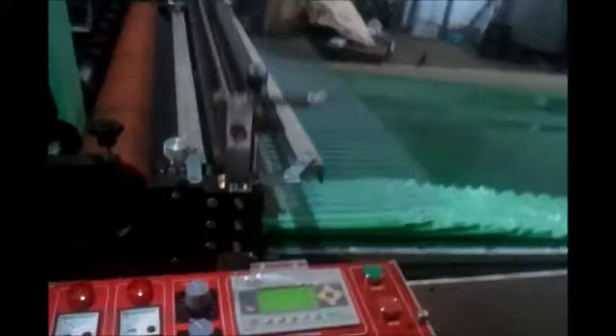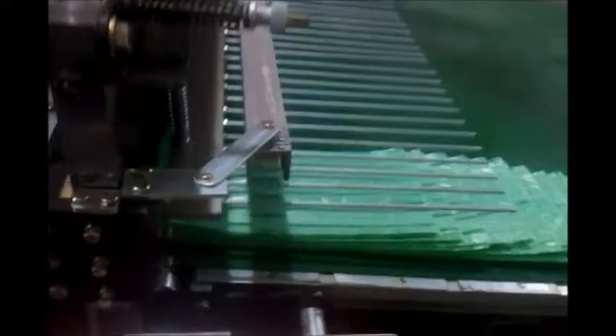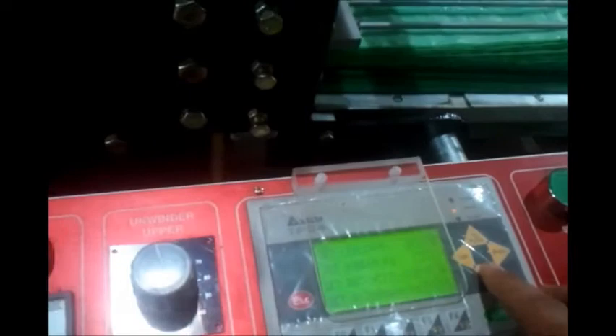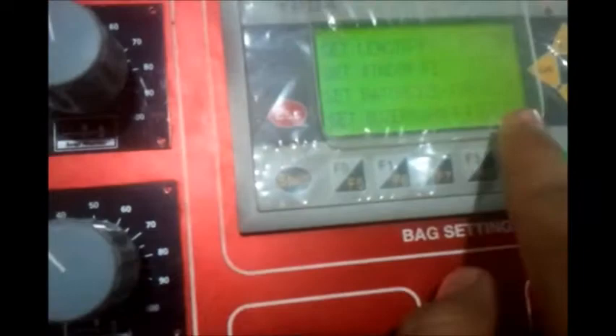The other thing that we can set is the stack that we require. Because this is a conveyor system, we can define the stack and the motor will automatically speed up to ensure that you get a proper stack. To set the stack, press page down and then we have a batch size which is F3. Right now it is set at 10, but we can change it. The buzzer warning is for clients who have not purchased the conveyor system — that will raise the buzzer as per the count. Please note that the batch size is for each and every unwinder, so if you have two unwinders running, upper as well as lower, at a setting of 10 you will get a stack of 20 bags.